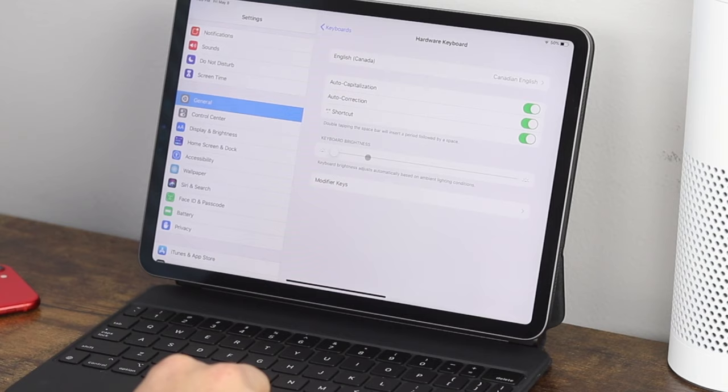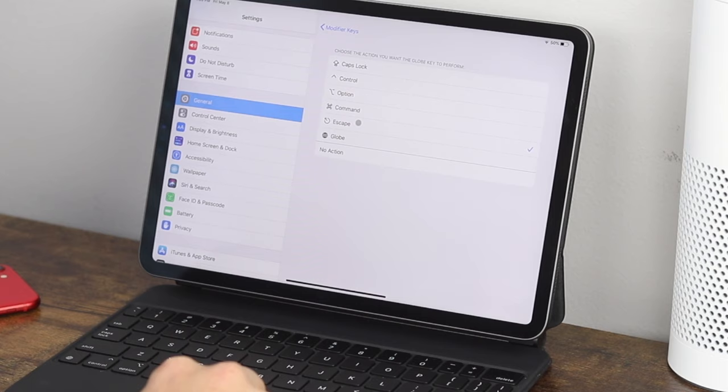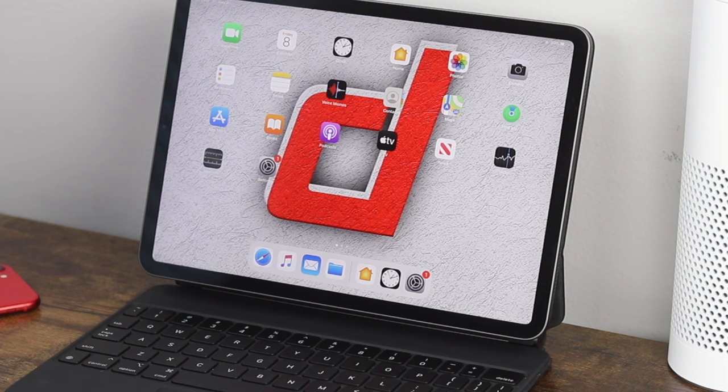If you go to Modifier Keys, you can change what each key does. My globe key, located at the bottom left, I've set to be an escape button — because this keyboard does not have a dedicated escape key and escape is just useful in many areas. For example, if I open my search, I can just press the escape button to exit. You'll have to play around with where it works best, but it's nice to have that extra option.